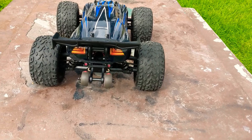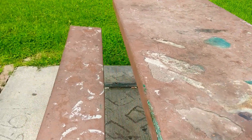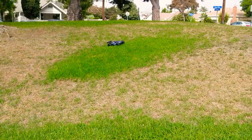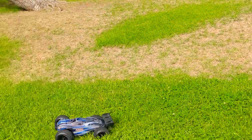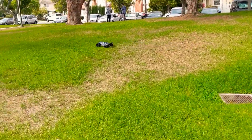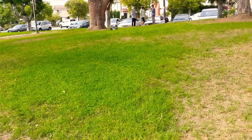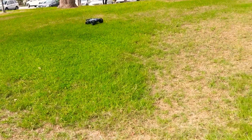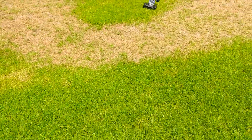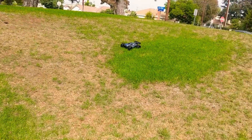Here's run two on a 3S. I'm not even giving it full throttle, trying to get used to this thing. But it's pretty cool.